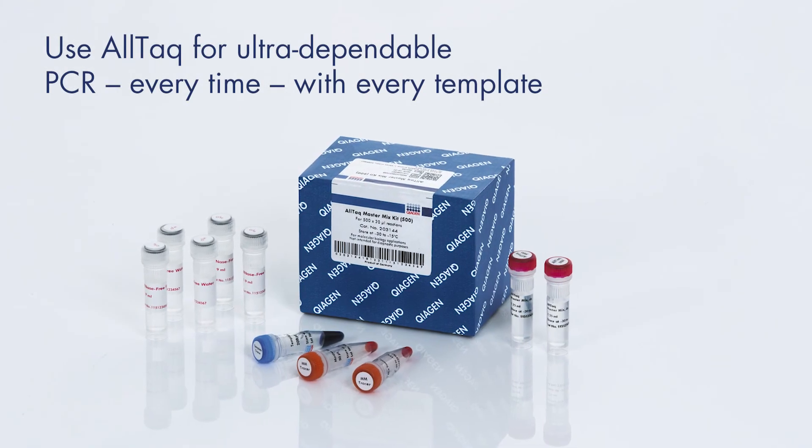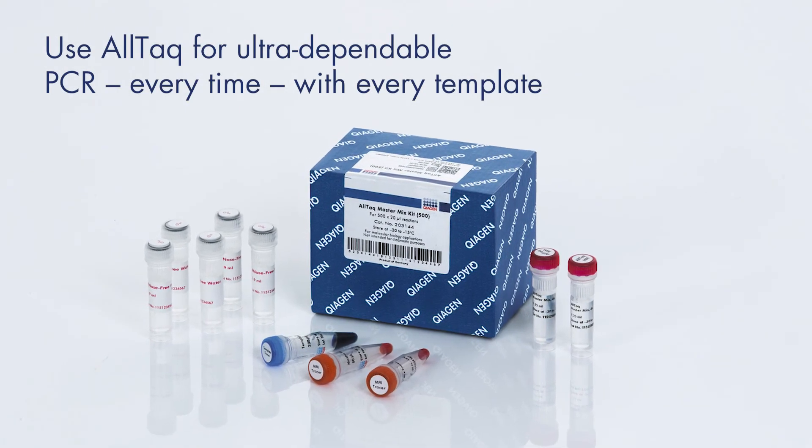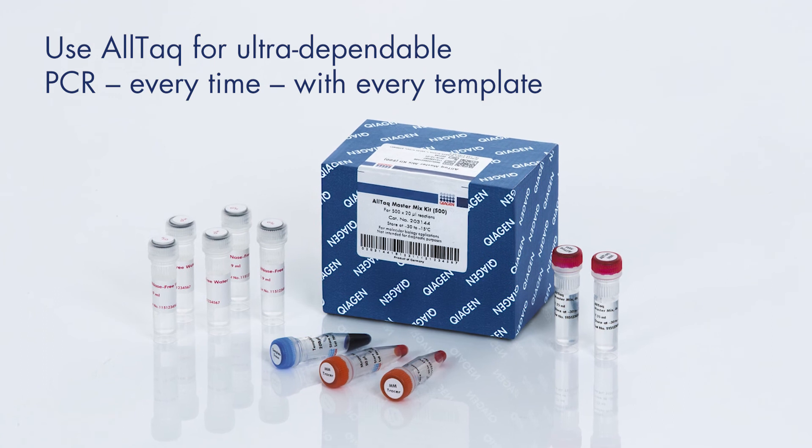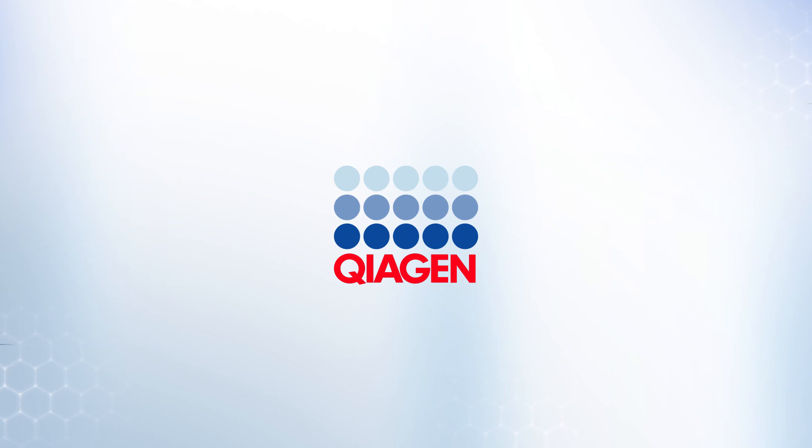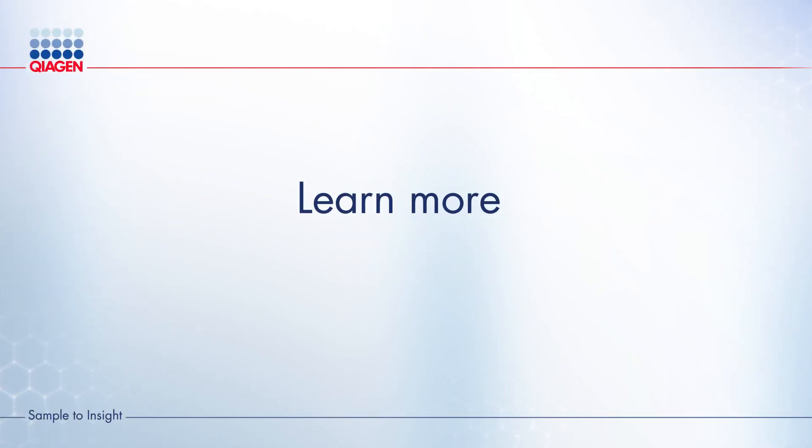Use Altac for ultra-dependable PCR every time, with every template. Try it today. QIAGEN — Sample to Insight.